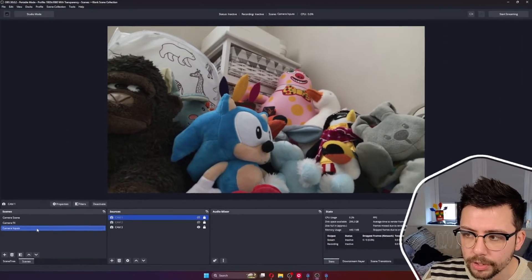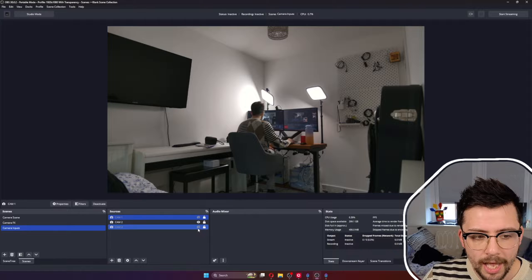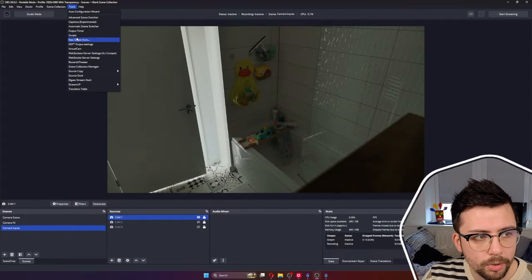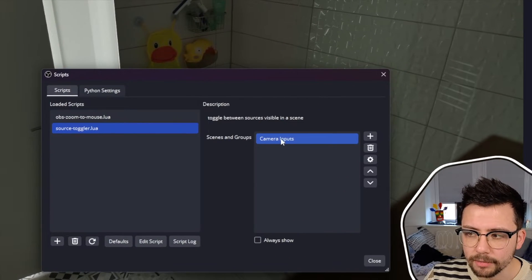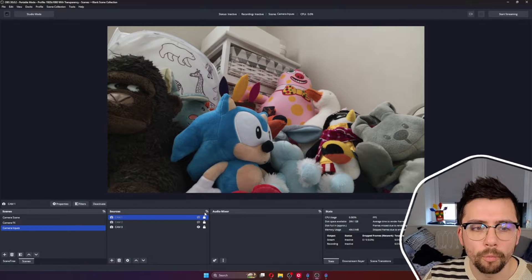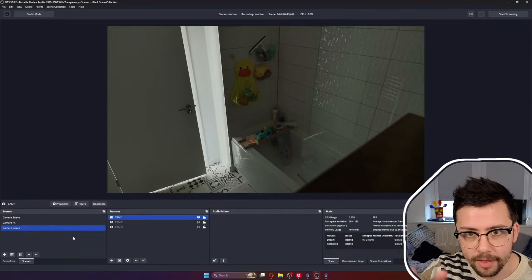I've got the actual camera inputs — we've got one, two, and three — all on little transition switches. I'm using a special script that automatically turns off any other camera. It's a free script that AccelDro created called the Source Toggler. You can set a scene or group and it will make sure that only one source in that scene or group can be active at once, which is so useful. So I don't need multiple different scenes — just one scene with everything happening around it.